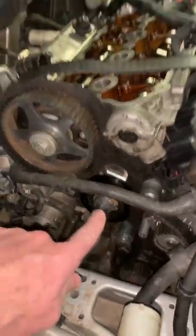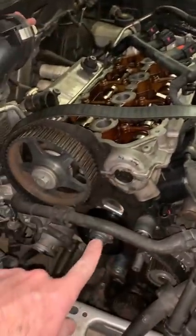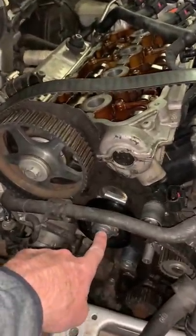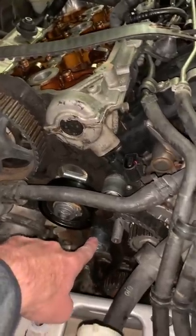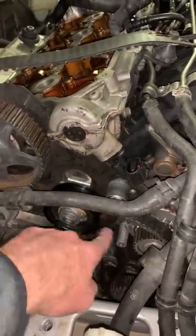Now on to diagnosing the problem. To shred a belt like that, you probably had something lock up, which would usually be this roller, this roller, the water pump itself, or the roller down there. Now none of these are locked up — they all spin freely.